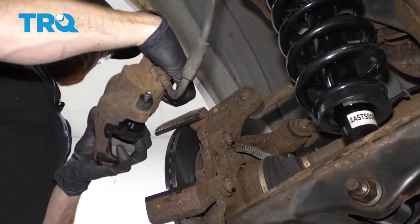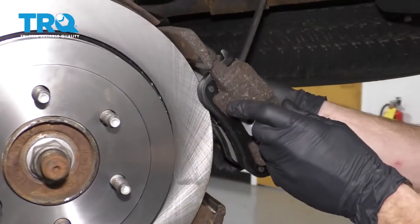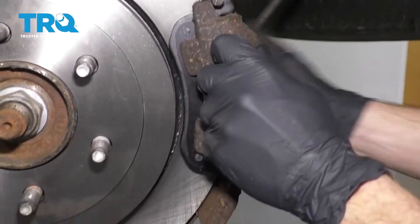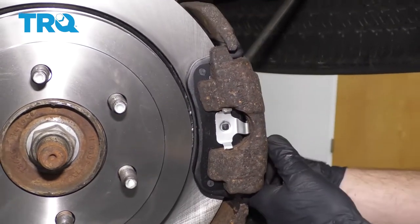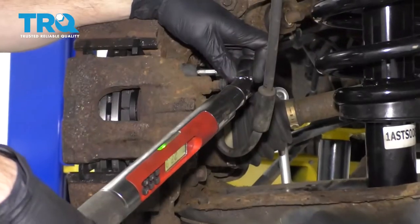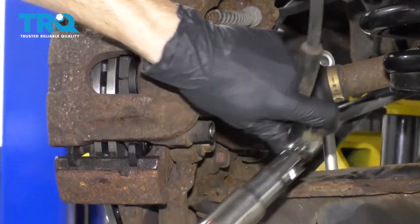Now let's go ahead and install our caliper. We want to pay special attention to this area — there we are. Start in both of the sliders, snug them up, and torque them to 28 foot-pounds. Reinstall your covers.